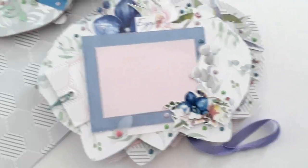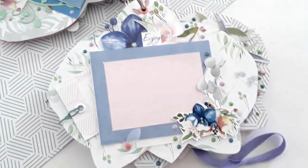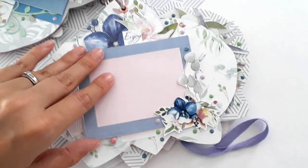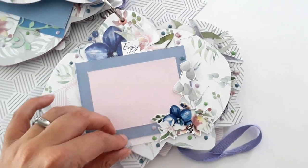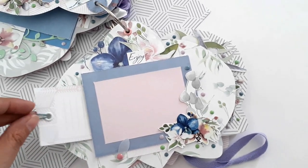La page suivante : j'ai fait un petit cadre pour pouvoir y glisser une photo par le dessus. Ensuite, elle s'ouvre de cette manière. Je ne l'ai pas collée entièrement pour pouvoir y glisser encore des choses de ce côté-là.